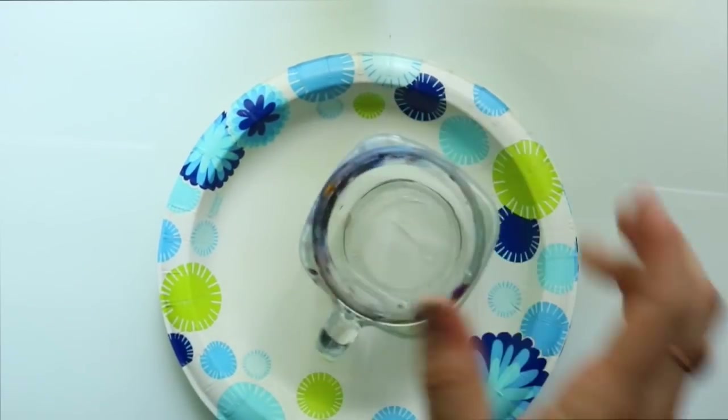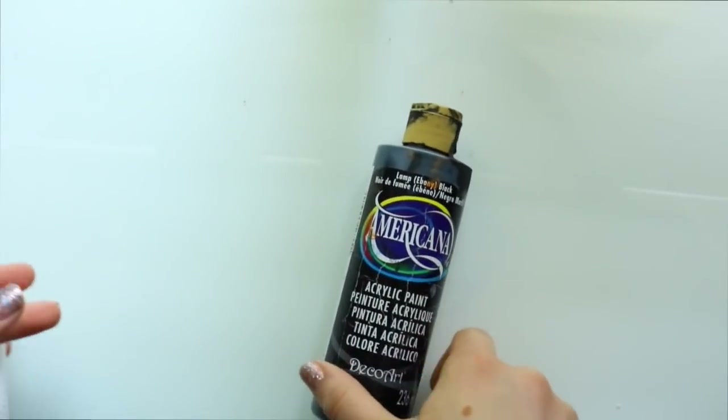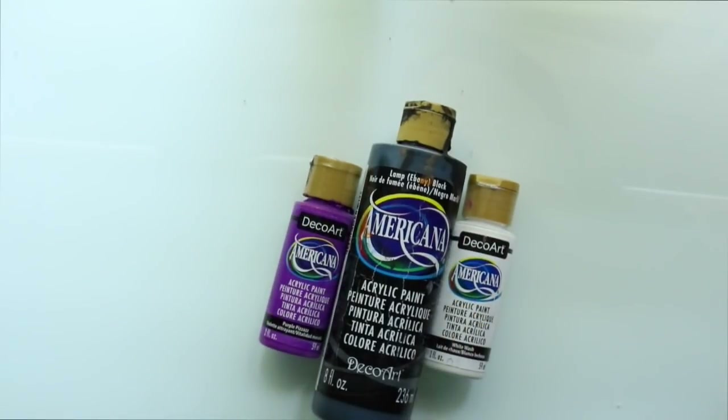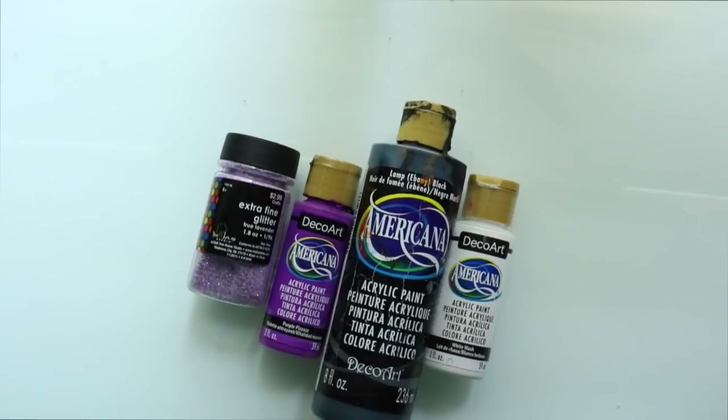You're going to need the essentials like a jar for water, some paint brushes, and a paper plate for paint. When it comes to paint, I use regular Americana craft paint — it's acrylic, nice and thick, I get it from Michael's and it's like a dollar a piece, so it's fantastic. You can also add some glitter. You don't have to, but I like adding it because it just adds a touch of wonderful mysticalness.